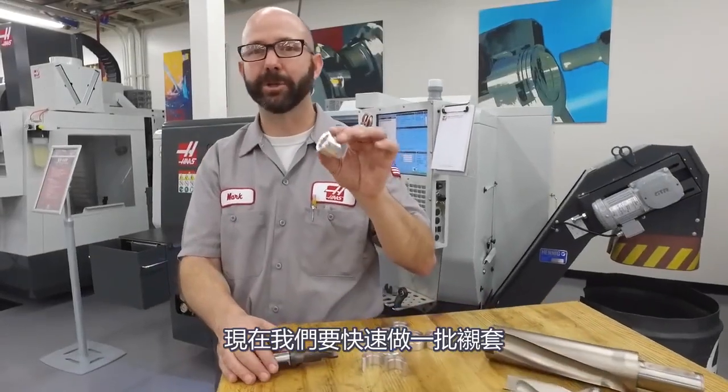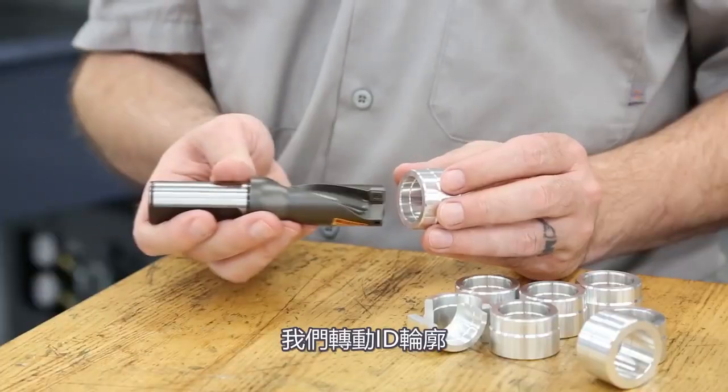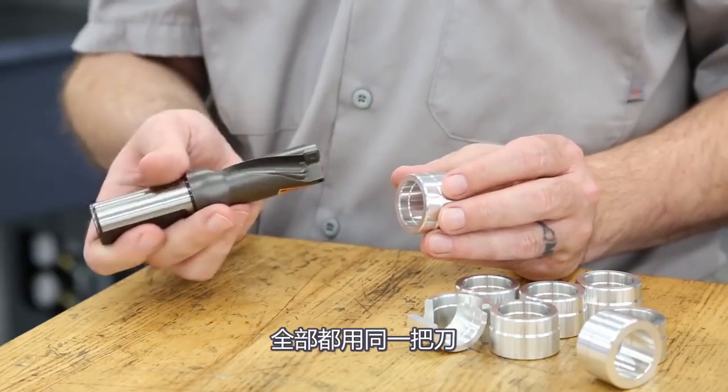We had to make a few dozen of these bushings quickly, but I didn't have the right size boring bar. What I did have was a good indexable drill, so we drilled the part, and then using the outer insert, we turned the ID contour — all with the same tool.